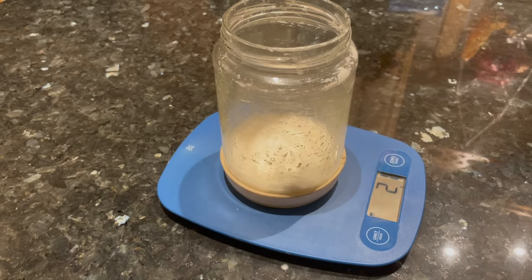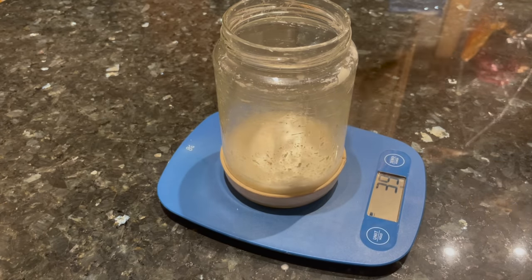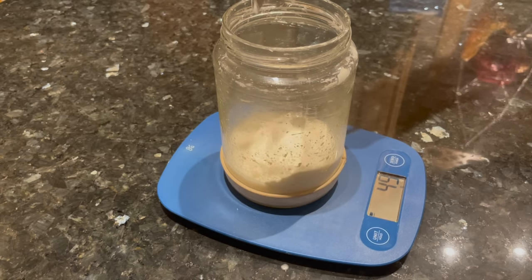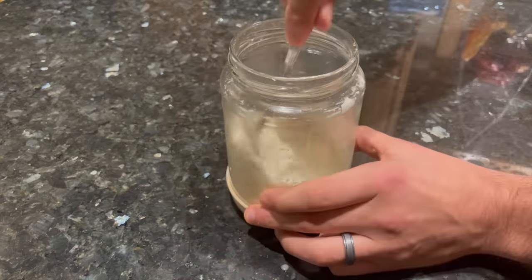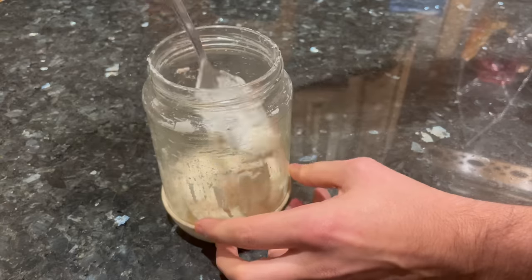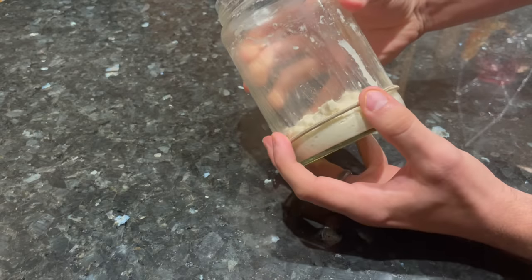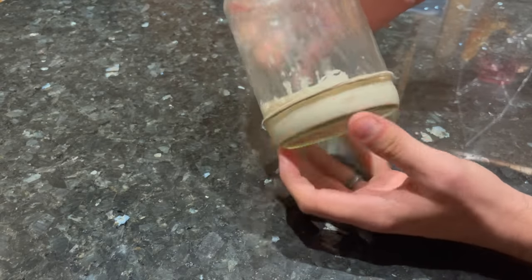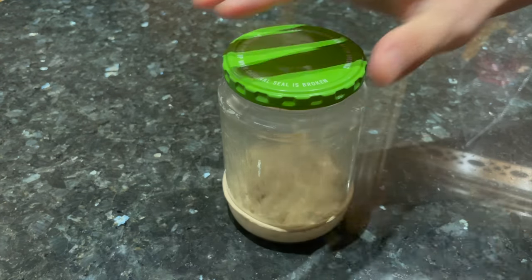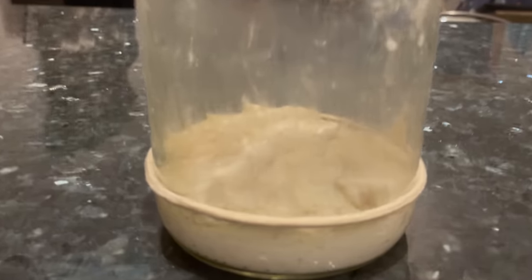Then you're going to add 50 grams of bread flour — but really, you could use whole wheat flour or whole grain rye flour. Anything will work fine for the starter feeding. Just feed it 50 grams of water and 50 grams of flour, then mix all of that together until your starter reaches something like a pancake batter consistency. Clean off the sides of the jar and press the starter so it's flat. Then mark the top line with a rubber band so you can see how much the starter rises overnight.